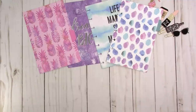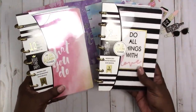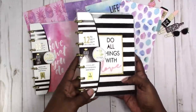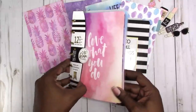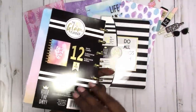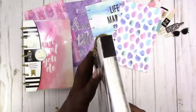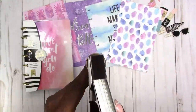Those dividers were $1.88 as well. Then I picked up both of the planners that I saw. This one says 'Love What You Do' and this one says 'Do All the Things with Love.' You can see black and white stripes with gold and pink accents on one, and a watercolor wash of pink, purple, and peachy color on the other.